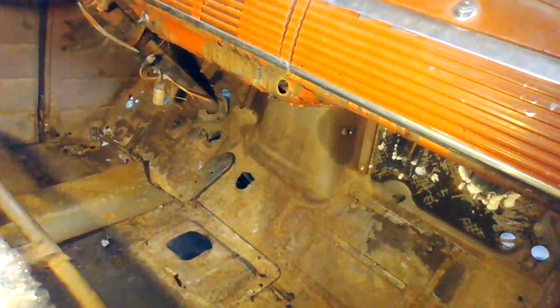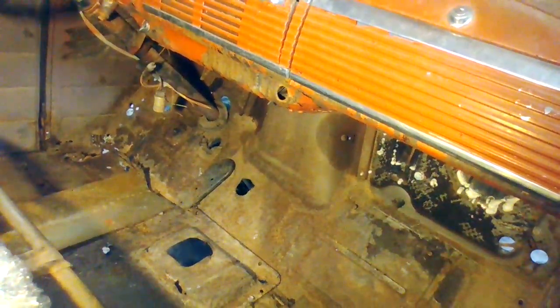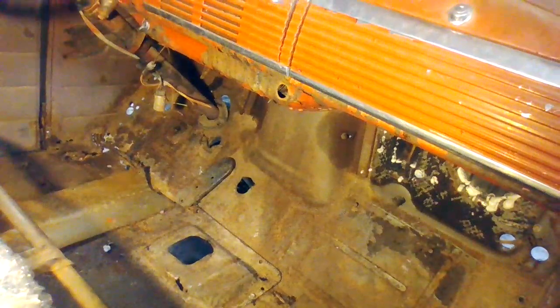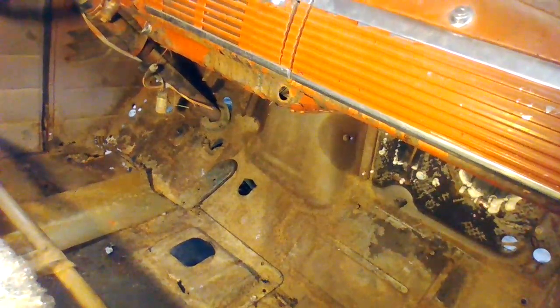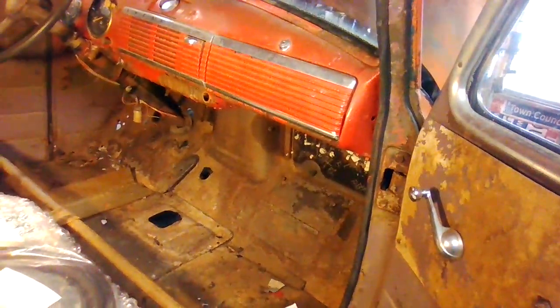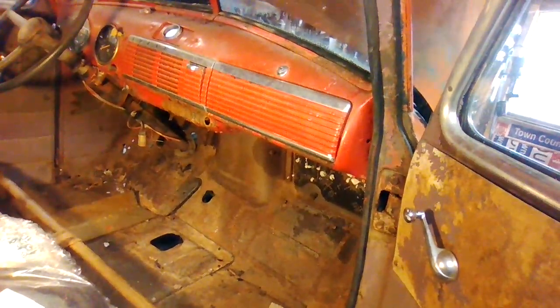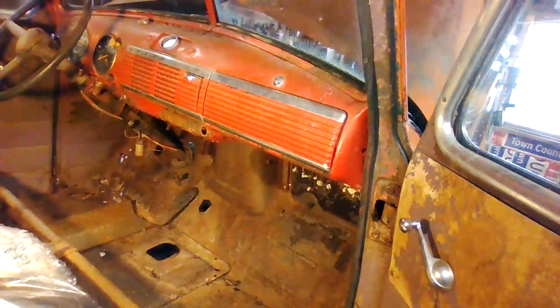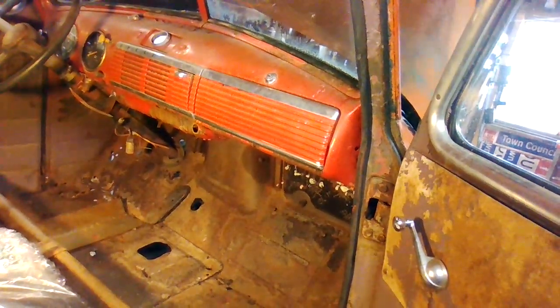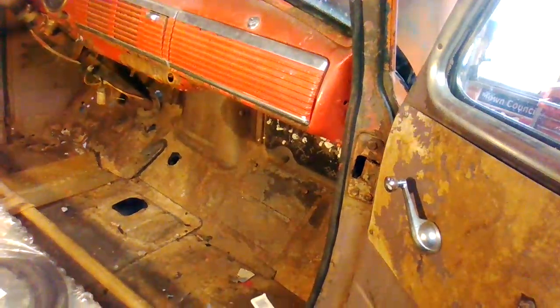All the way about 18 inches up. Then I'll take the transmission tunnel out of the Impala, most likely, and use that — stick it in — and then throw some new floor pans down where it needs it. Probably put the dimmer switch and stuff back in the floor, so a lot of those holes will stay, but the clutch and brake hole will change. And obviously the rust will be replaced with new metal.